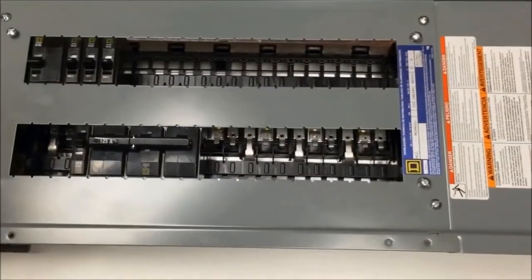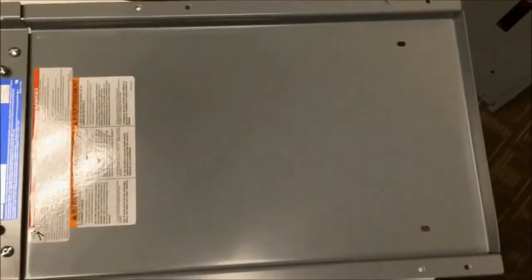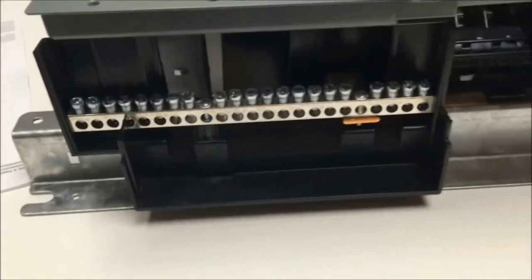Here we have our 42 circuit main lug only interior. Your interior might look a little different than ours — we've taken our interior out of the box so that you have a better view of what we're doing. The first thing you want to do is locate where your neutral is. Your feed-through lugs will be installed on the opposite end of where your neutral is.